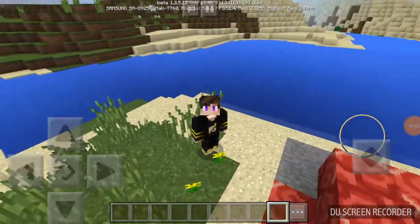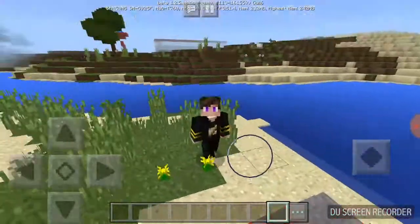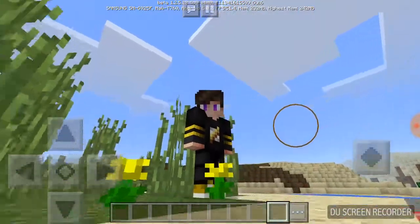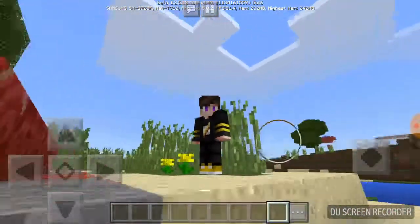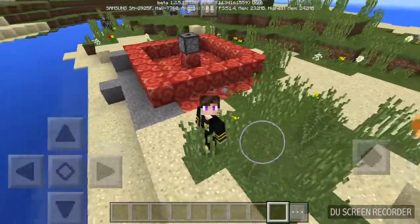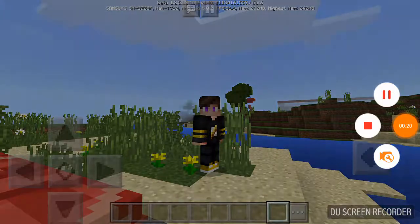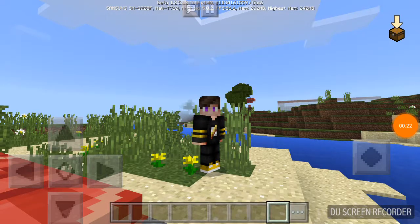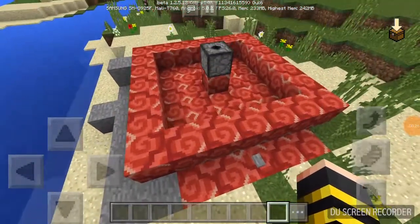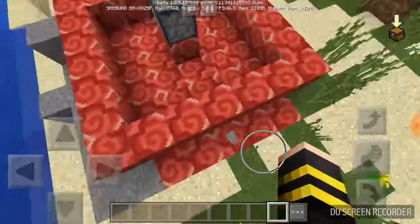Hello guys, I am Jack Phantom back with another video. In this video I'm going to show you how to make a simple redstone fountain. This fountain is two blocks high — you can take a good look at it. This fountain looks really well, so let's get to this tutorial.